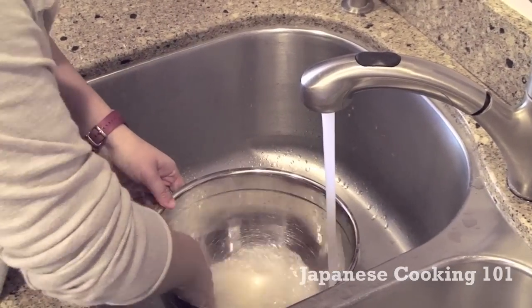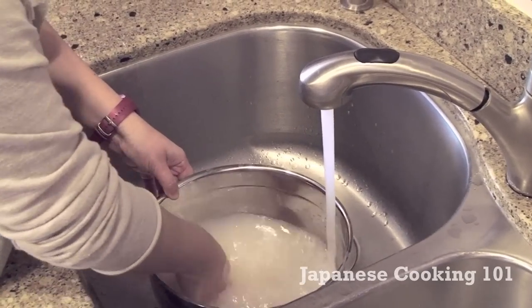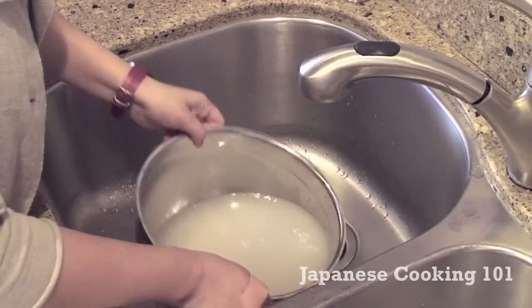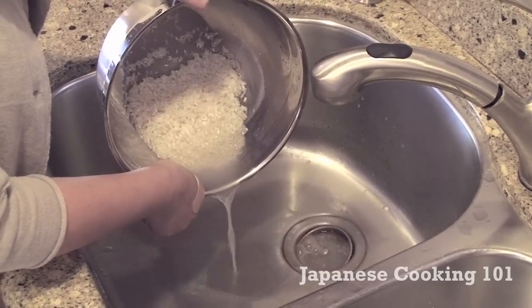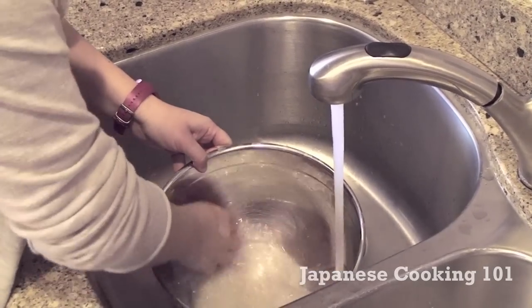First, we wash and rinse the rice with water. Put rice in a large bowl, then gently wash and pour the water out. Some Japanese people have a very specific way of washing rice, but we think that a simple wash and rinse should be enough for today's rice. Repeat this two more times and let it soak in water for 30 minutes.